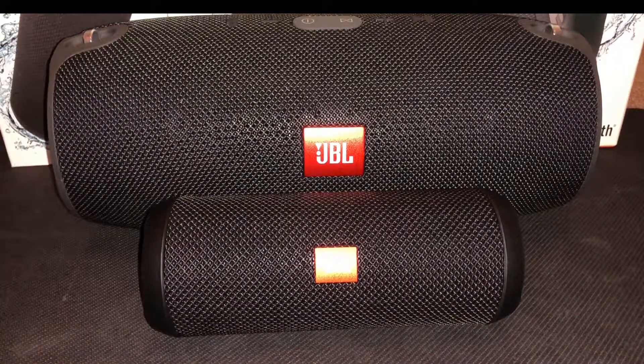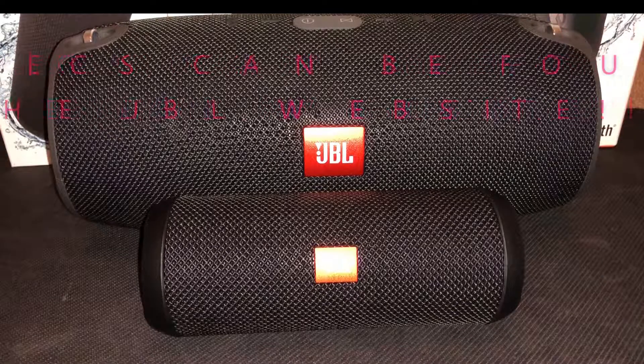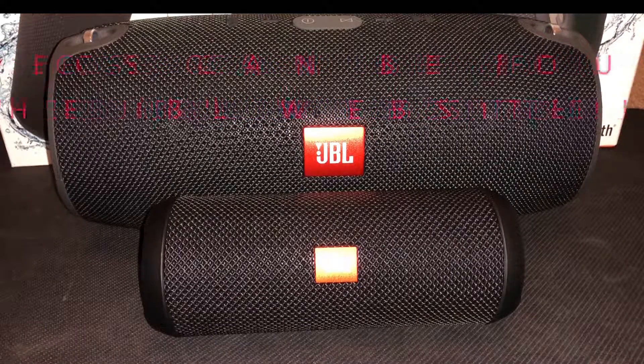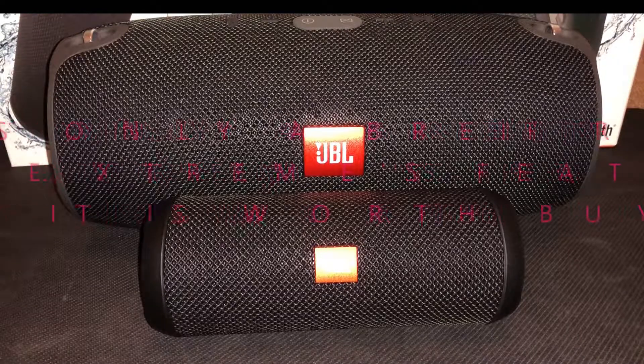Look at the difference between these two speakers — the JBL Xtreme is just massive compared to the Flip. It's also a lot bigger than the Charge; I've seen both of them side by side. It's just worth the money if you can get it for $150. If you're looking at the Charge 3, don't buy the Charge 3 — save up and just buy the Xtreme because you'll be a lot happier with it in the long run.